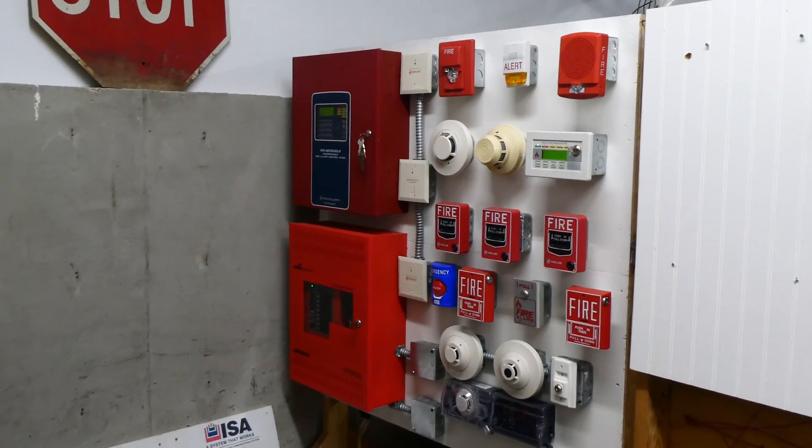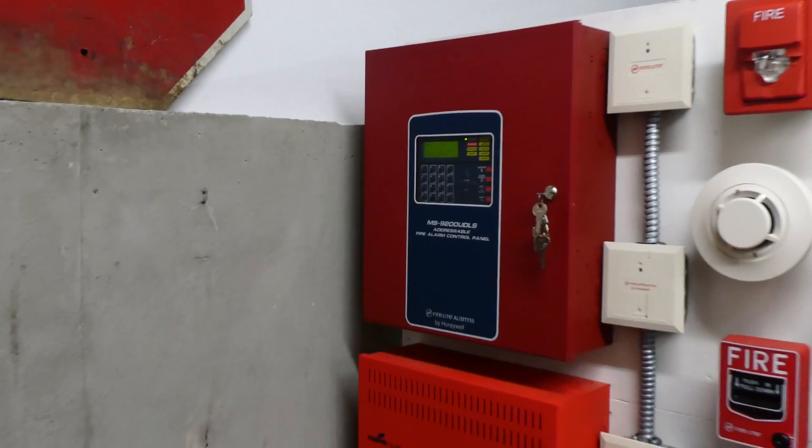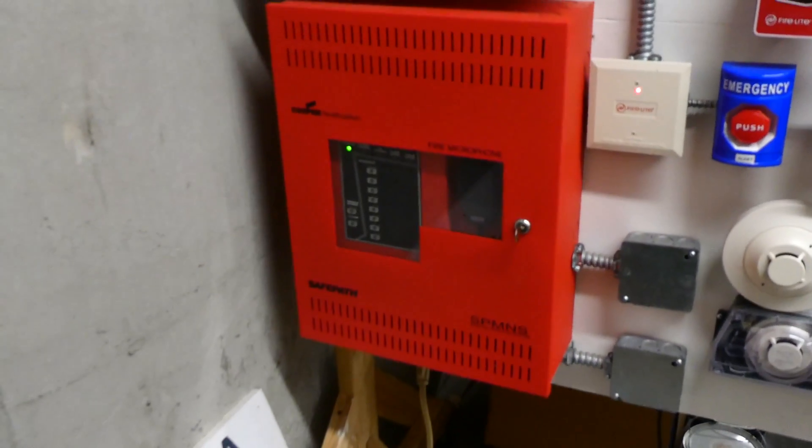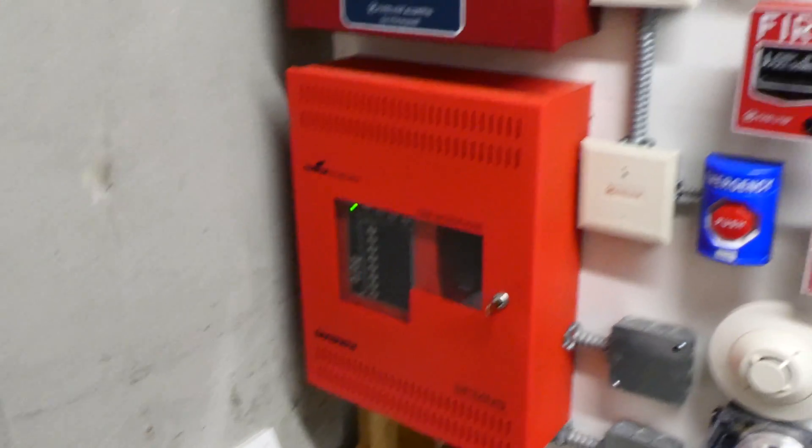Welcome to System Test 6 with my Firelight MS9200 UDLS Addressable Fire Alarm Control Panel and my Cooper Wheel Lock Safe Path SP-MNS Voice Evacuation System.